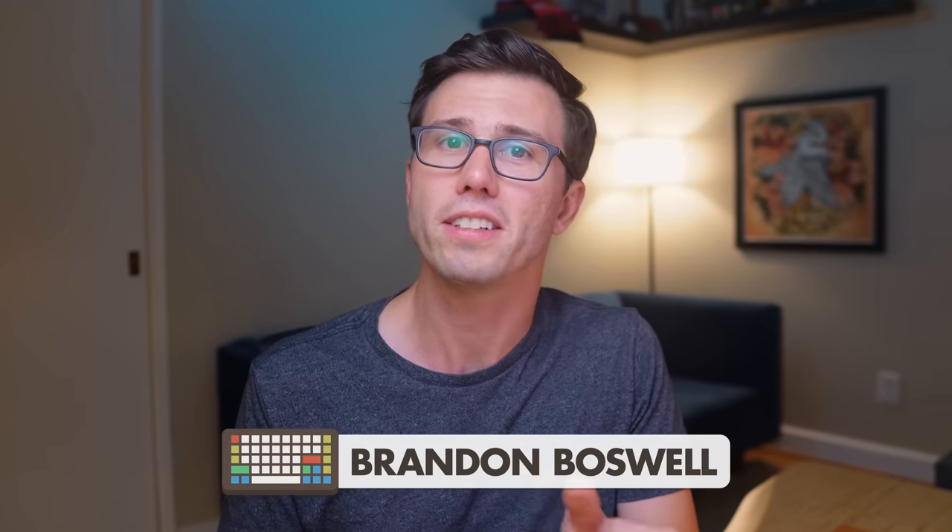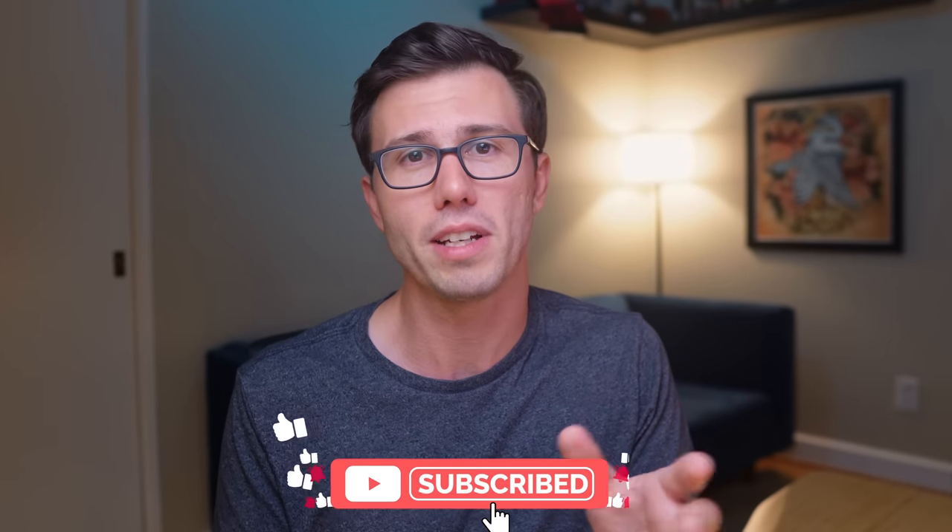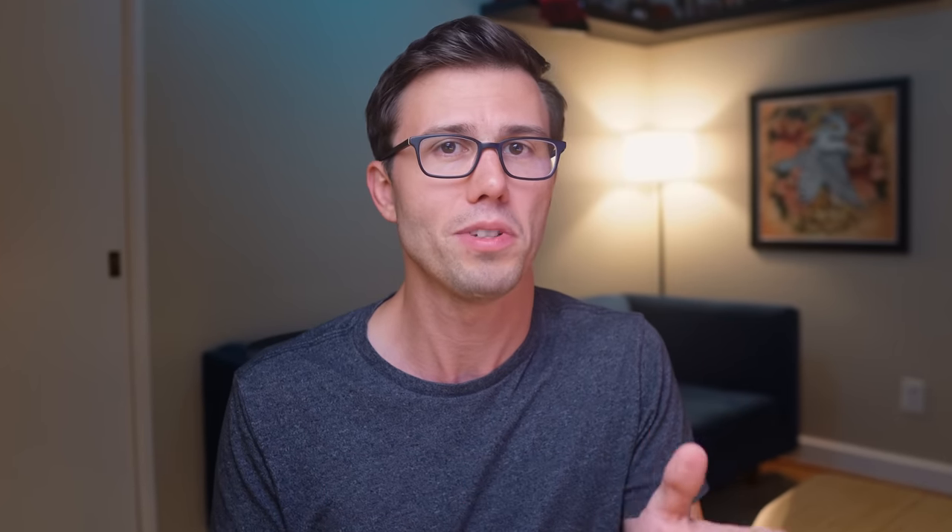If you're new around here, my name is Brandon and on this channel I share practical tips to help you improve your focus and creativity. If that sounds interesting to you, consider subscribing so that you don't miss out on the videos that I post here every other week.